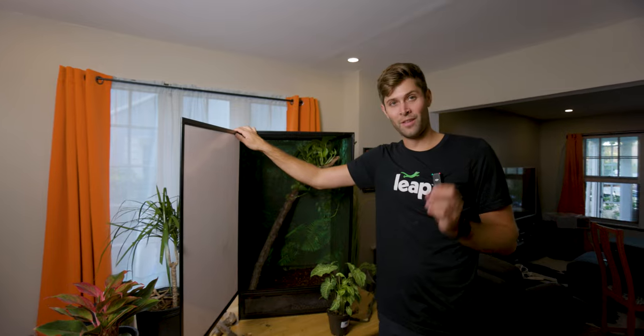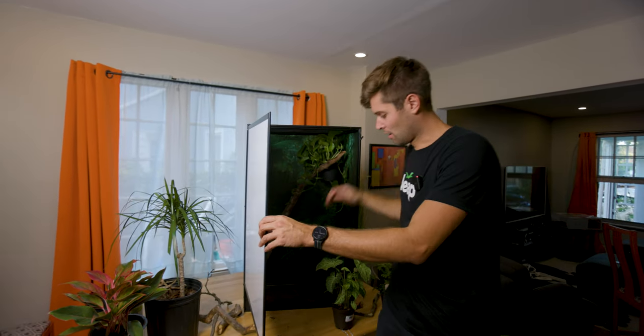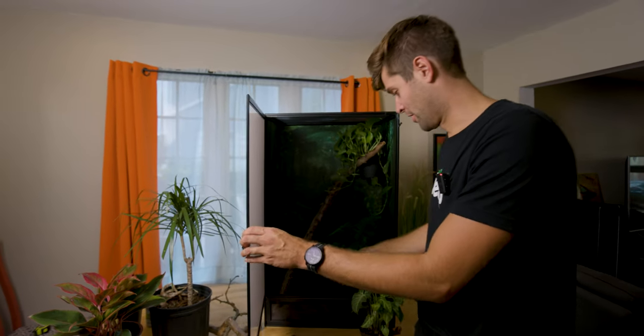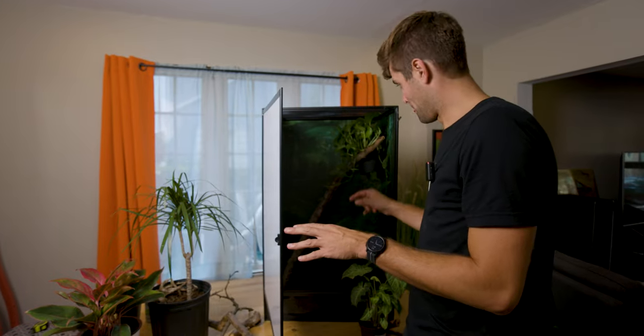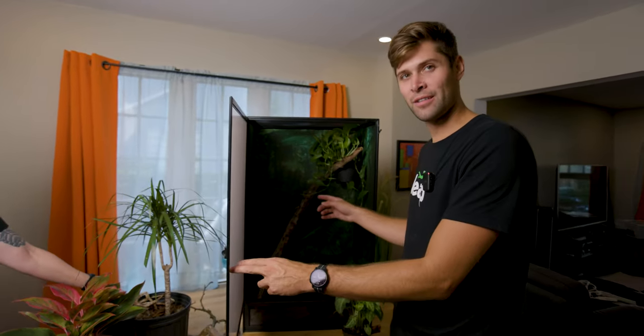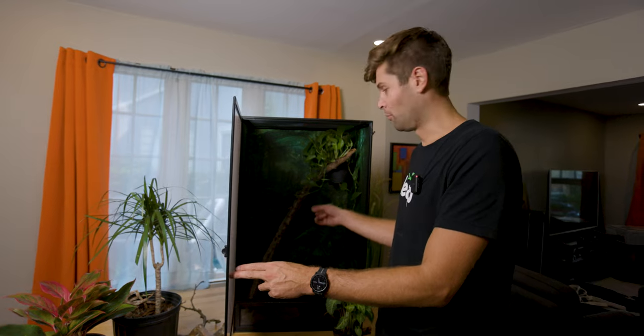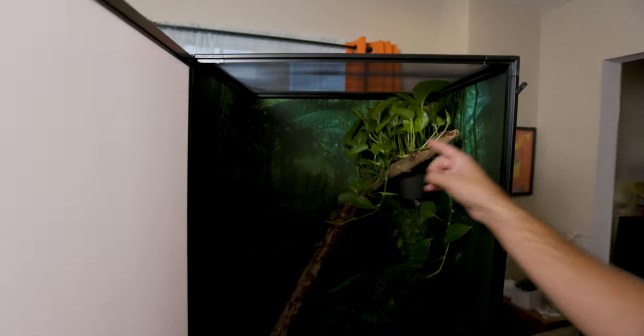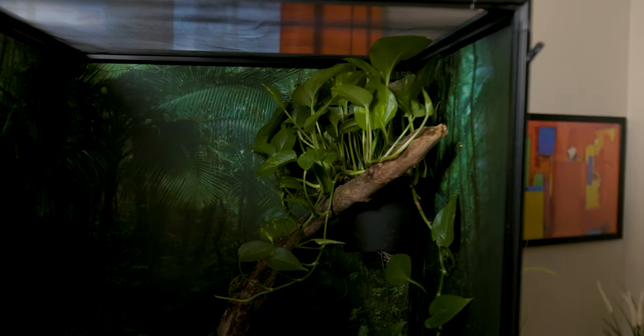All right, so here's where we're at on the build. We built the habitat, obviously. We put our drainage layer in and our first layer of substrate of our Leap Living Earth. Then we were trying to figure out exactly how we wanted this thing to look. We went stick hunting and cameraman David found this excellent stick. And then we had the idea — well, since leap habitats are modifiable, we can actually suspend a potted plant against the corner of the habitat using our stick. So I'm gonna show you how we're gonna do that.